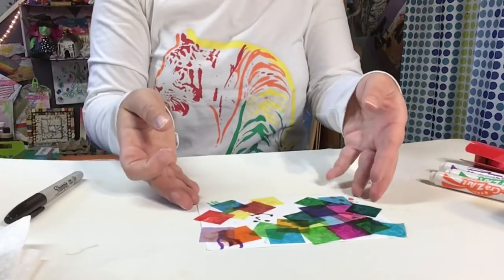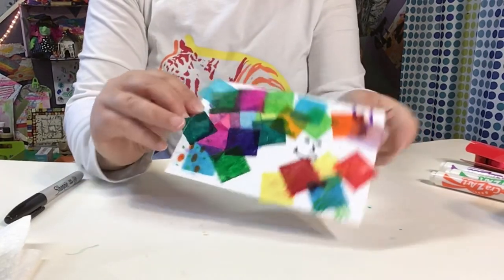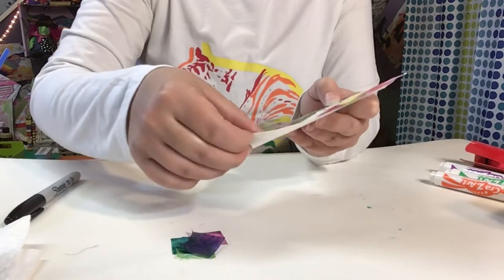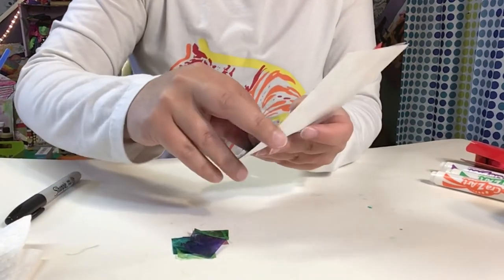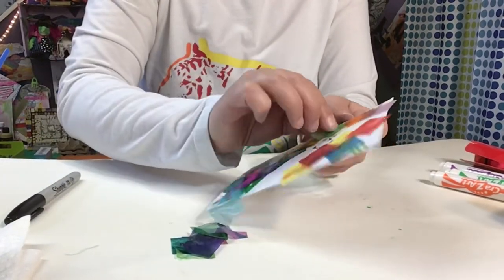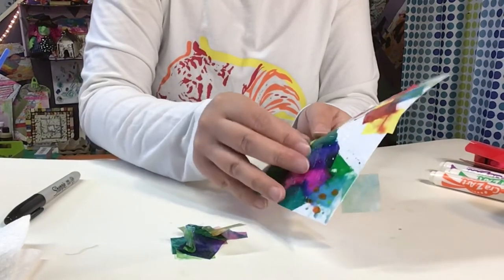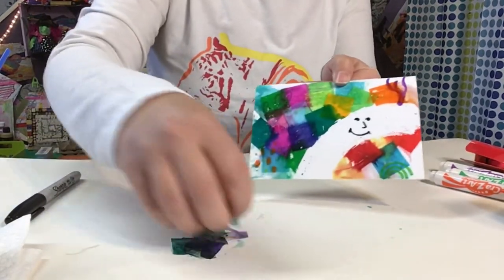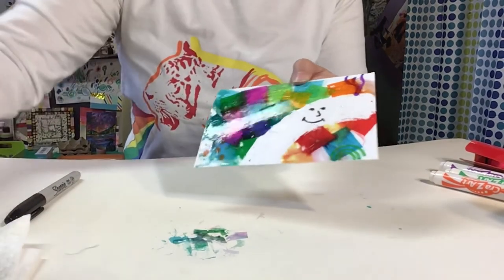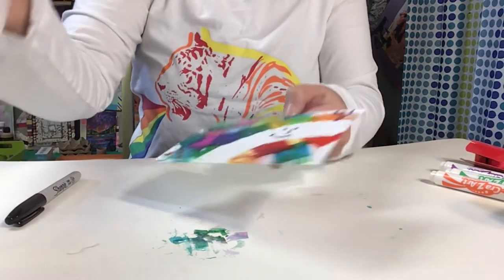Once you've used all your bleeding tissue paper squares, you can use a paper towel to wipe off your petroleum jelly.